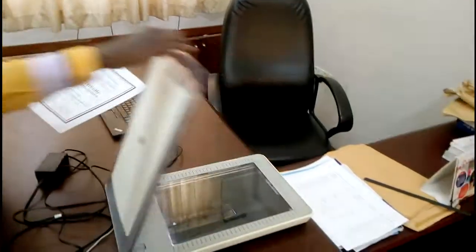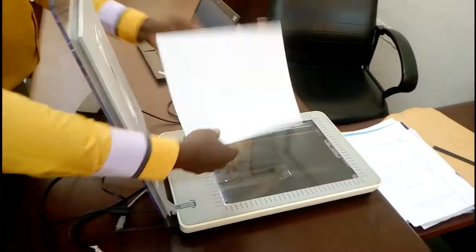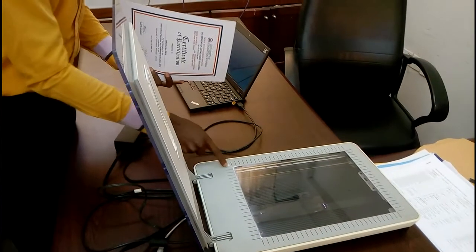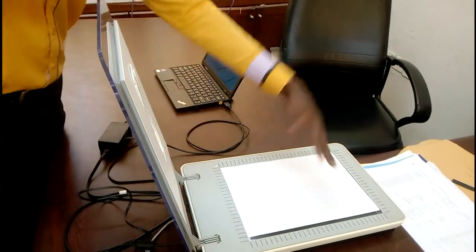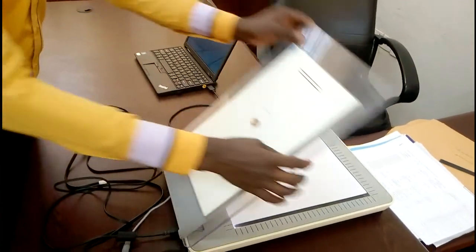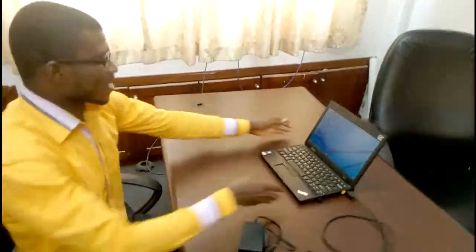I'm going to scan this document. Open the scanner and then position the document on the scanner. This indication shows that you need to place your document close to this side. Then close it. Now you are going to scan using your computer.